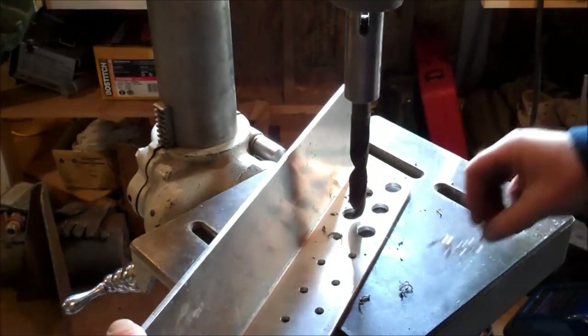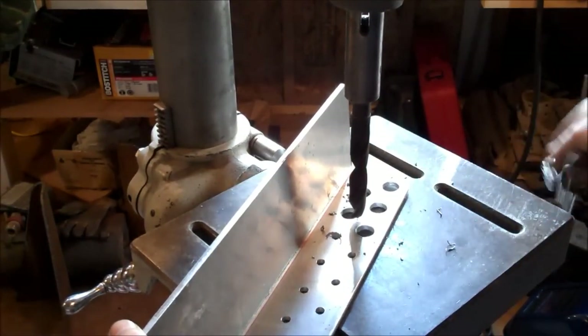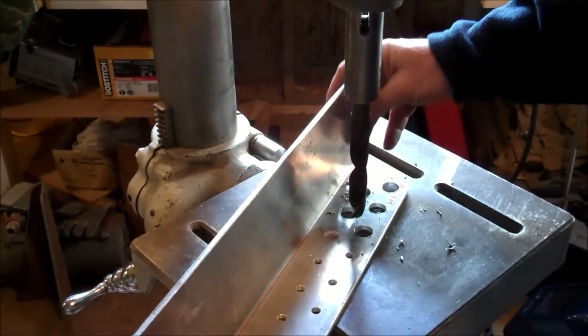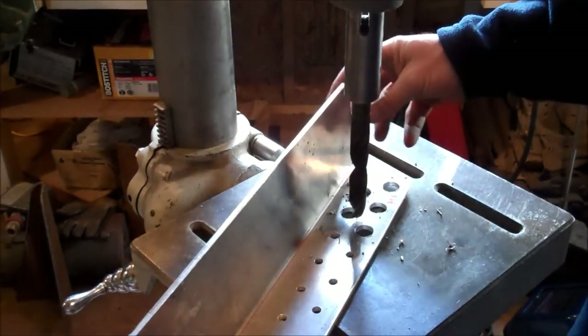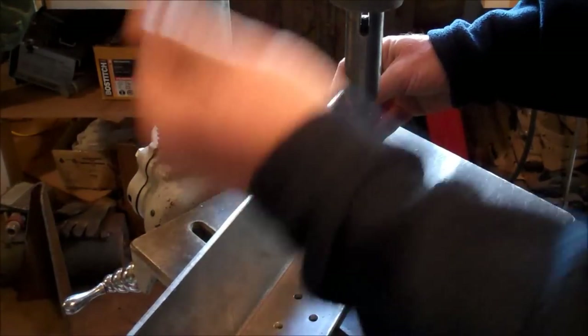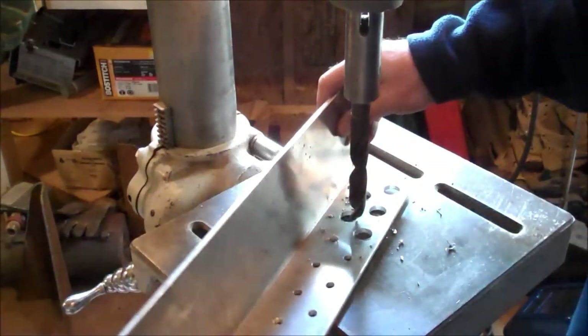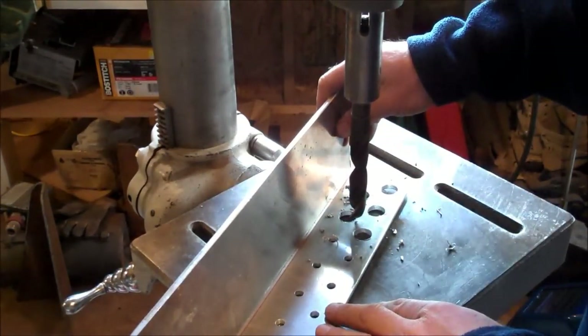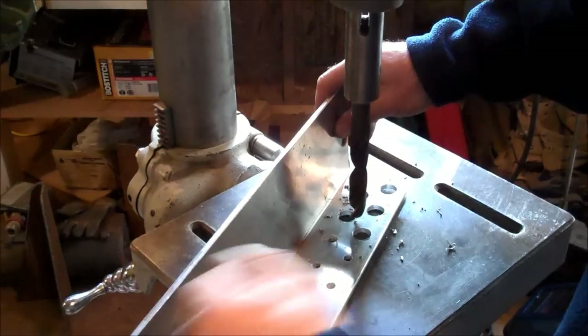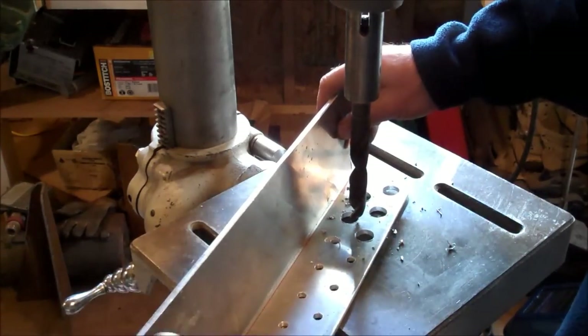Normally, if you're drilling in steel, you would clamp your piece of work to the table so that it doesn't escape and isn't going to start whipping around if the drill bit catches. But in thin aluminum like this, I'm going very, very slow, and it's a long enough piece so I can just hold it.